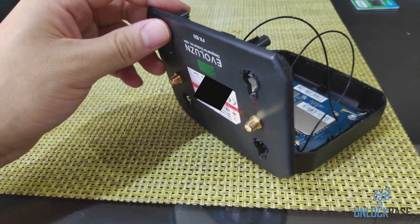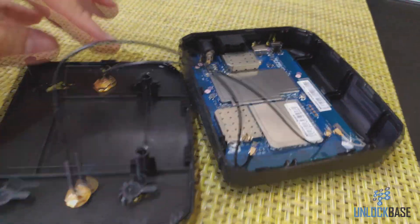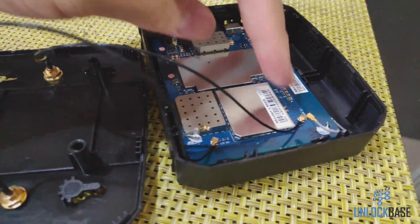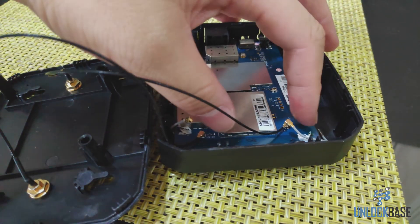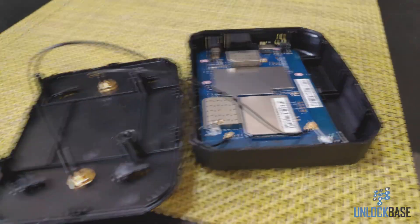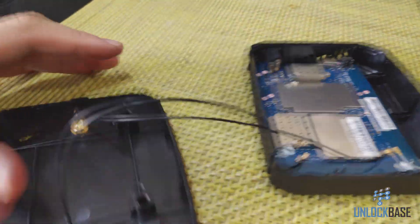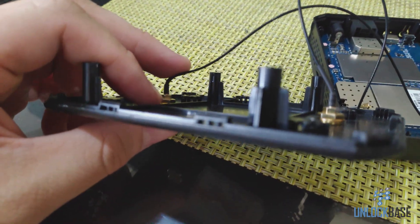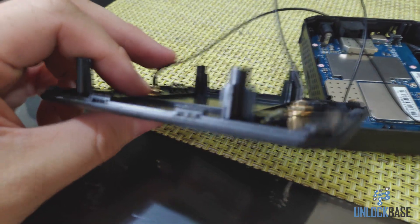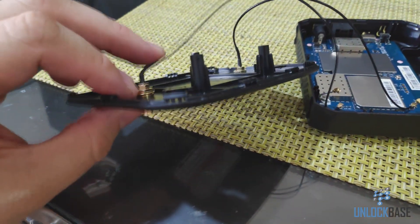Once you've got those two antenna connectors in place, go ahead and connect both of them on the board — it doesn't matter which one is which, just connect them. Once you are done, go ahead and close it. Before you close it though, make sure to bend this wire a little bit so you can actually close this thing easily. Just don't bend it too much or it may stop working.